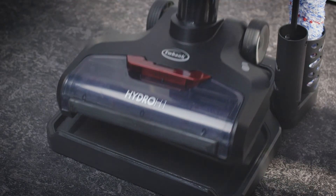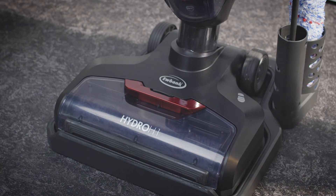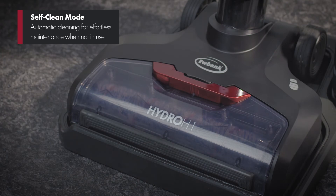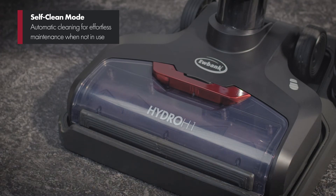It's compact too — you can store it neatly away on its own storage dock, and whilst it's there you can select self-clean mode to make sure it's ready to go for the next time you need it.